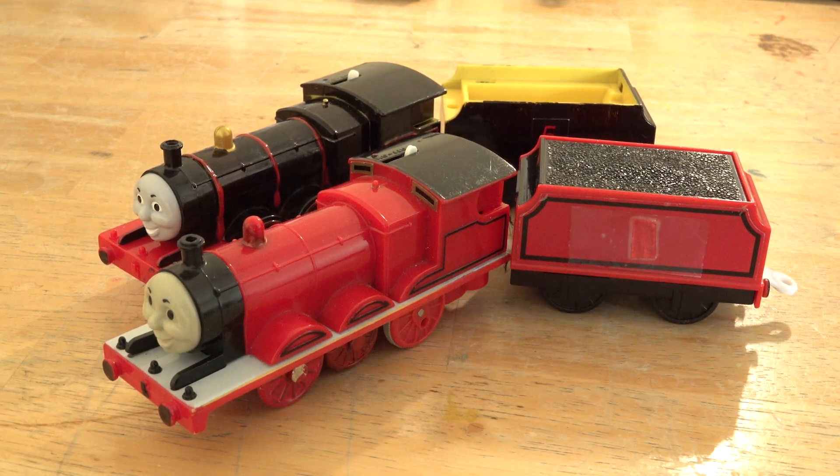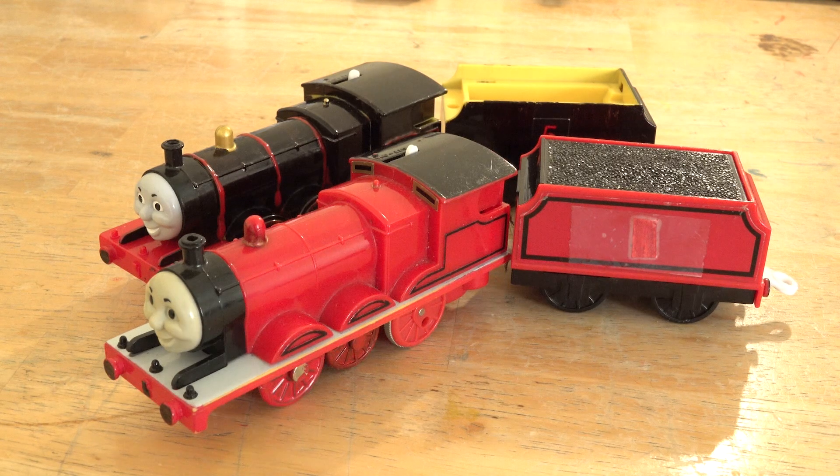Hello everyone, GusMovies here and today I'm going to be showing you two trains. So let's get right to it.